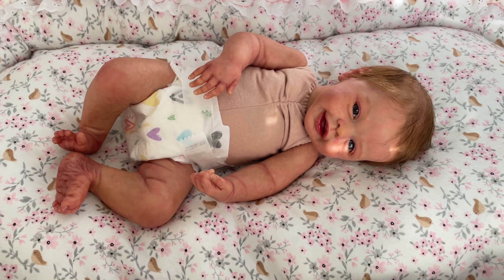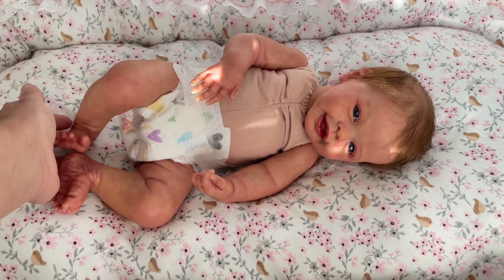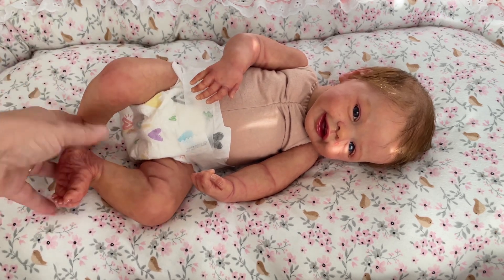Hello everyone, it's Alicia from Tiny Hands Forever. Thank you for stopping by. I am so grateful that you guys decided to join me today. As you can see in my video, I have finally finished Baby Blossom here and I wanted to share with you guys all of her details as much as I can through the camera.